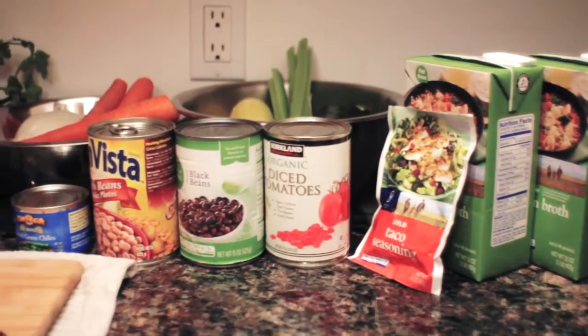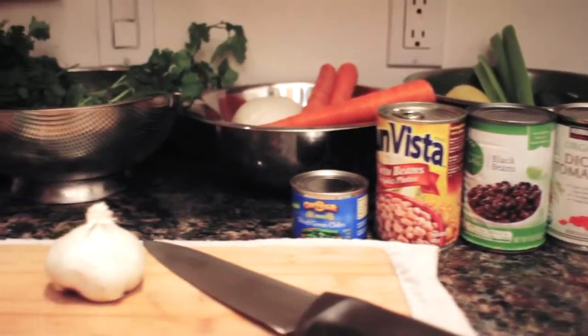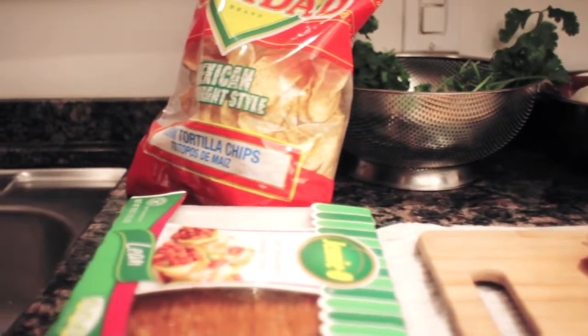Now for the taco soup recipe. You'll need chicken broth, taco seasoning, diced tomatoes, black beans, pinto beans, diced chilies, garlic, carrots, onion, celery, squash, and ground turkey.